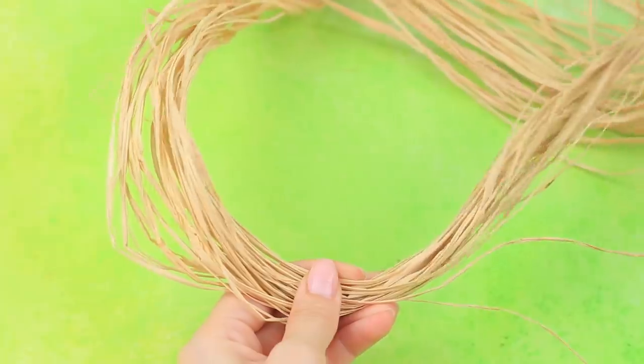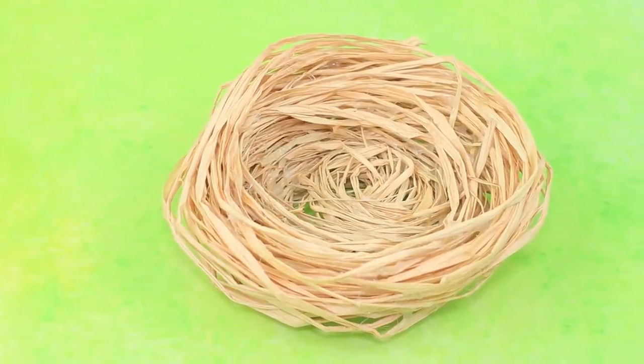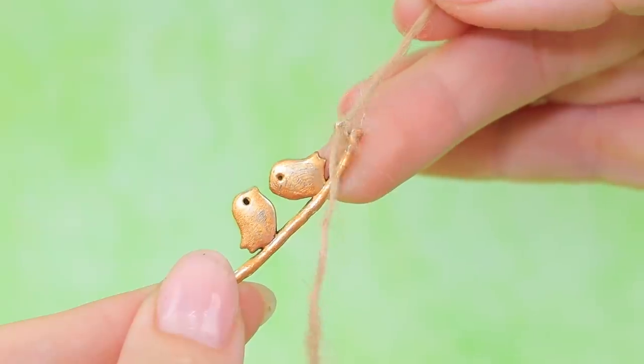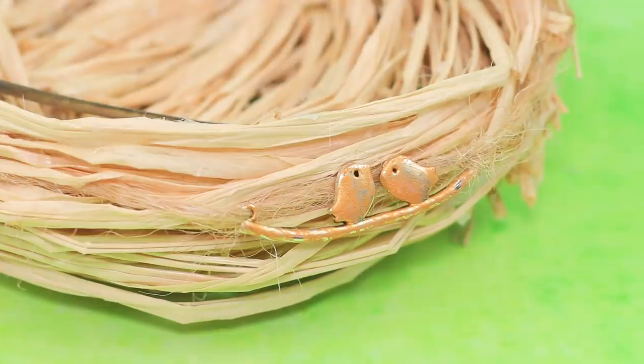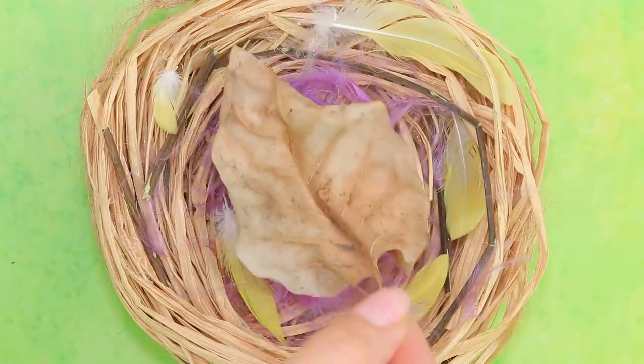Let's make a bird nest! Shape dried grass into a ring. Add some volume and shape the walls. Attach a pendant with two birds. Put a lot of feathers and dry leaves inside.